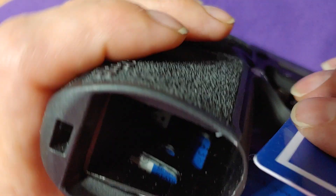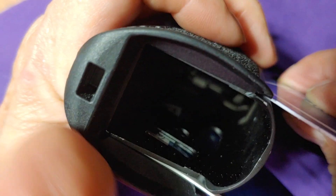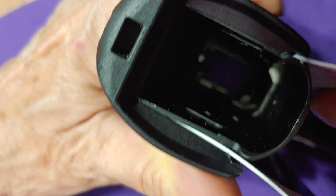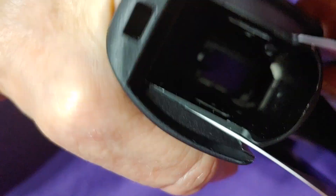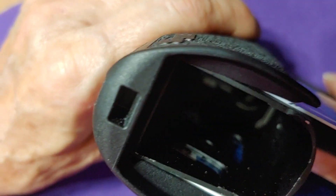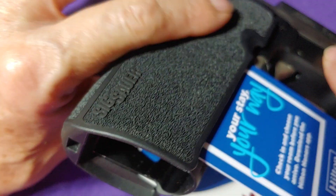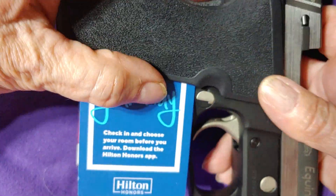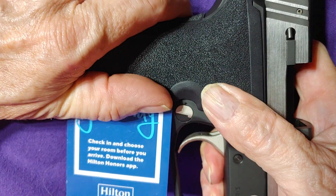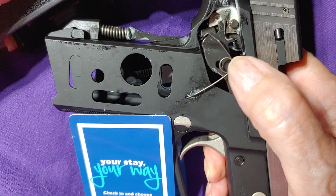Then do the same thing to the other side — pull it back, use the corner of the card, shove it in, and the grip is now loose. You can see how it shifted back. The grip is loose, so you just push the grip down and back and the grip comes off.